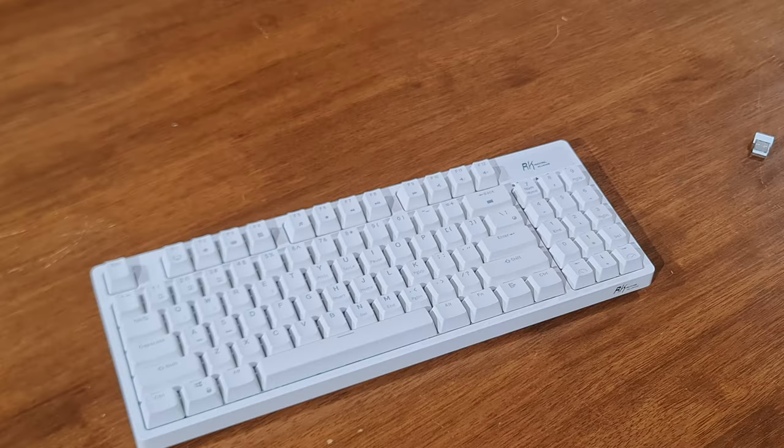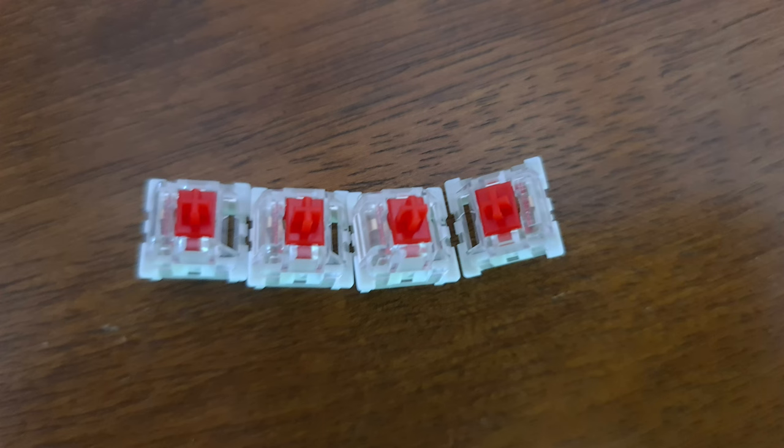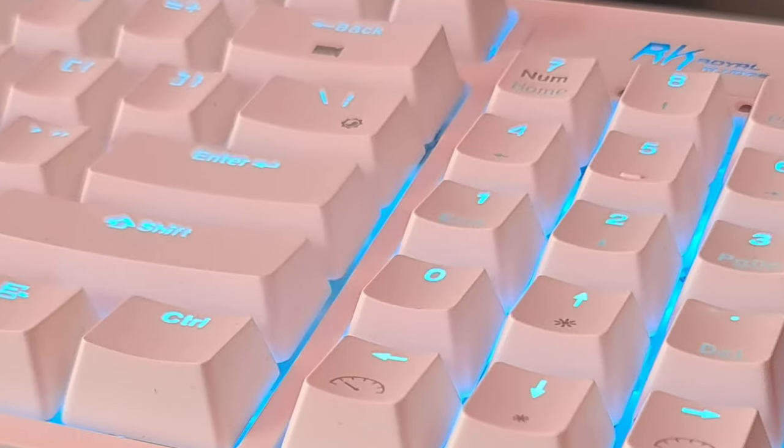Now for what it comes with: a white rubber cable, USB Type-C obviously; four spare red switches just in case you break one; and a keycap and switch puller. Now to give you a brief typing test.